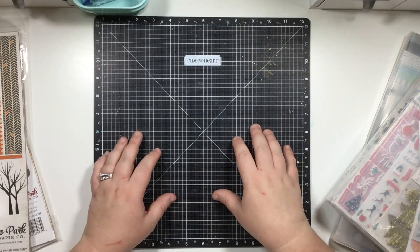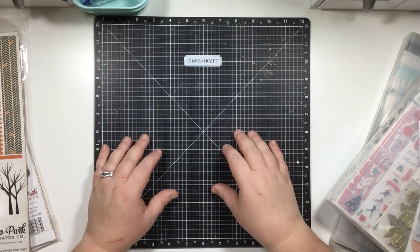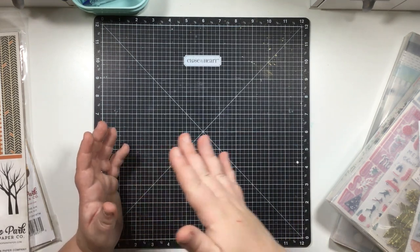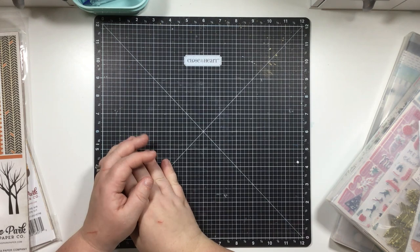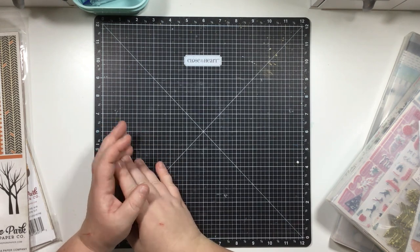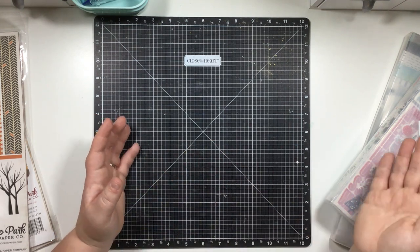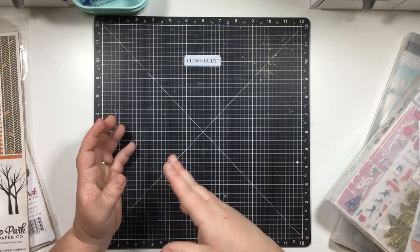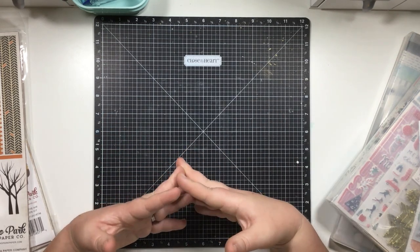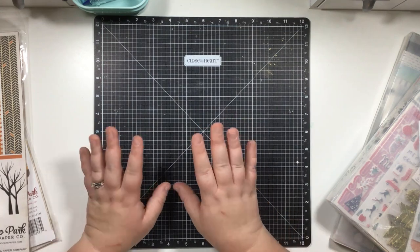This system has brought real efficiency to my scrapbooking and makes it super easy to find my papers. Now I want to walk you through a storage timeline - from when I was an early scrapbooker in my younger years, all the way up to the system I use now. I'll talk through different methods so maybe you'll find something that works for you, keeping your space in mind.